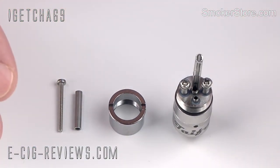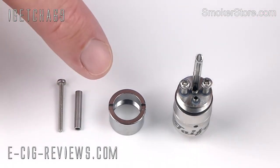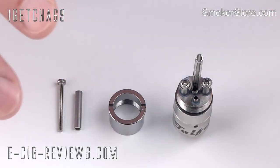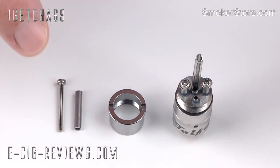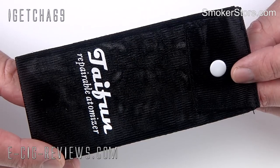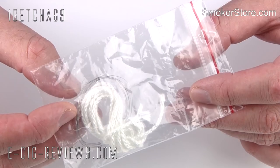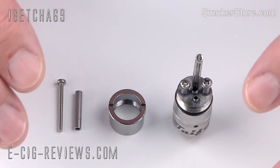The base package consists of the main body of the atomizer, an Ego cover — so if you're going to use it on an Ego style battery, you can put this on to hide all the threads and make it look a little bit smarter. You also get a pole extension, so if you want to set it up as a Genesis style atomizer, you just remove one of the terminals, replace it with this, and you can add a stainless steel mesh wick. Also included is a little carrying pouch and a bag which contains some 2mm fiberglass wick and some 0.20 gauge wire.